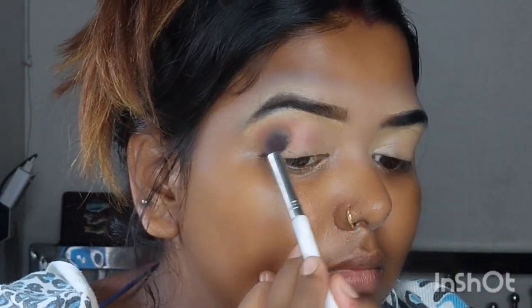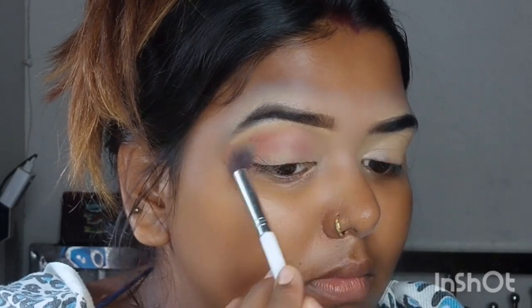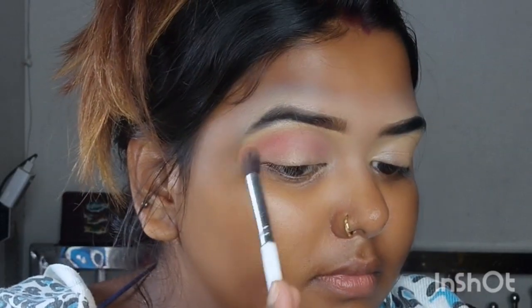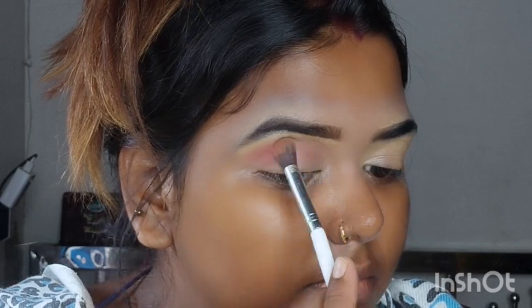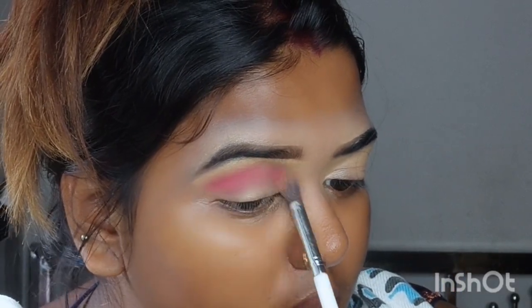I don't have to show you the lightest pink shade first — light pink shade. I am going to blend the crease line with color, then blend the crease line around a dark pink shade, then the shiny light shade.